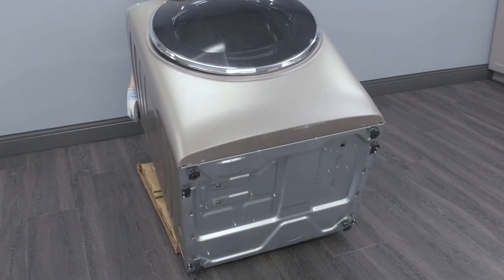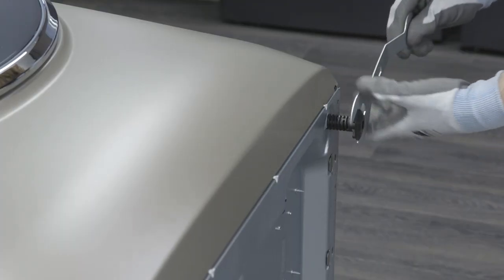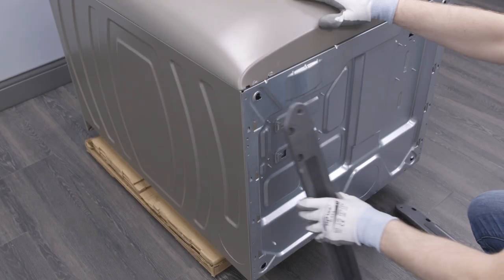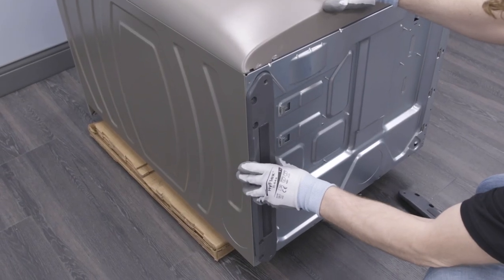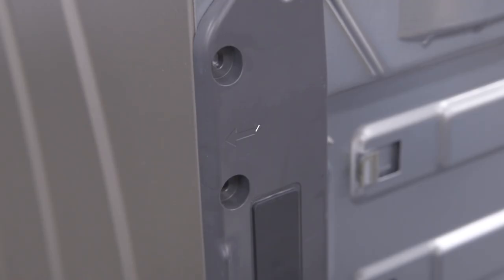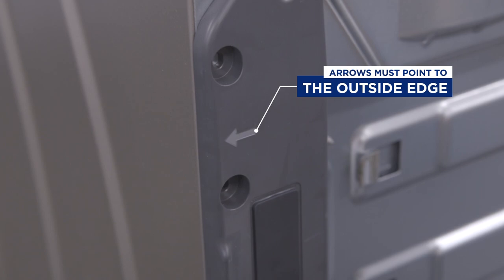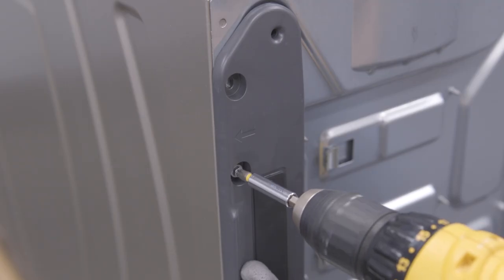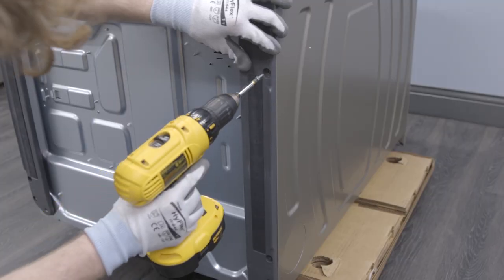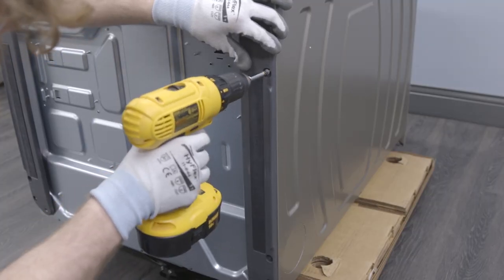First, carefully lay the dryer on its back or side. Then remove the leveling legs using the wrench. Next, place a spacer on the left side of the dryer. Insert the spacer pegs into the leveling leg holes, ensuring that the arrows are pointing out. Then attach the spacer using two screws. Repeat for the right side spacer with the arrows pointing to the outside edge.